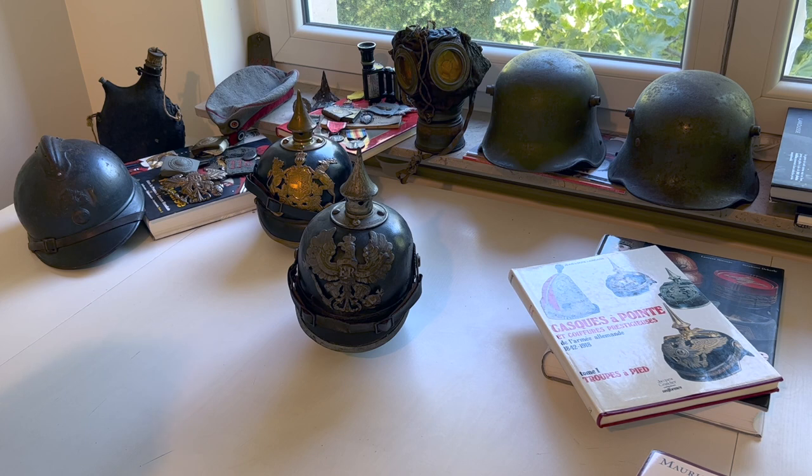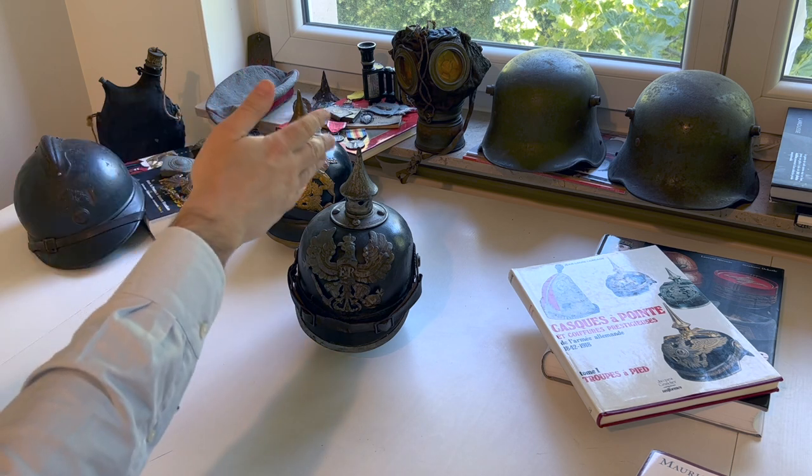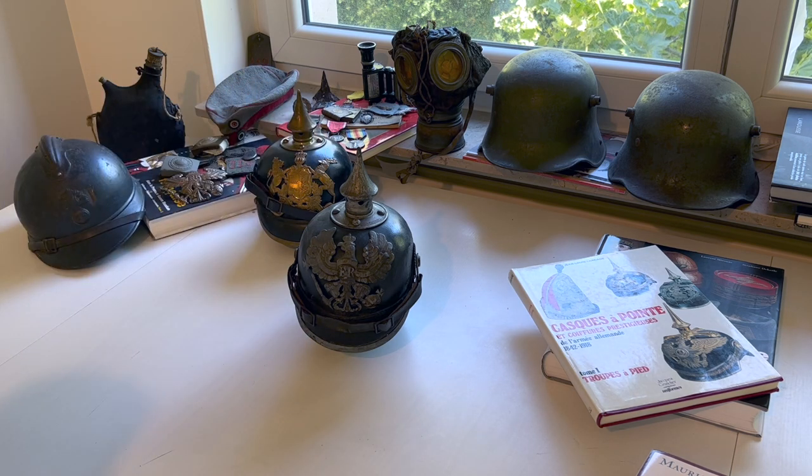Apart from that, the Pickelhaube was produced starting in 1915 and there were still some German soldiers wearing them in 1918. It took time to produce the millions of Stahlhelms, or steel helmets, and therefore spiked helmets continued to be seen until the end of the war — especially among reservists and second or third-grade troops who often kept their spiked helmet until the war's end. Thank you very much and see you next week for a new video, bye.